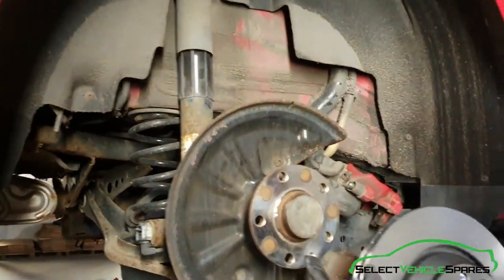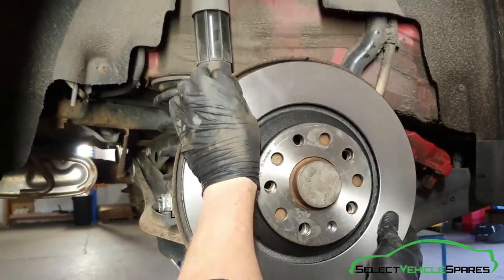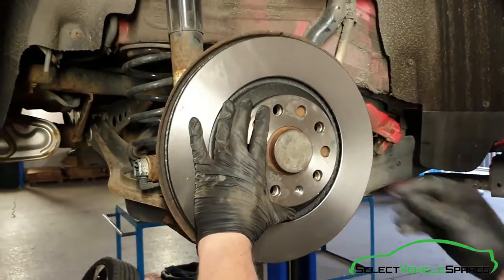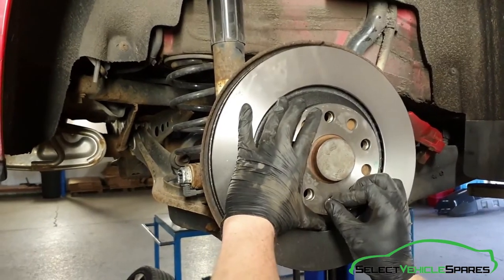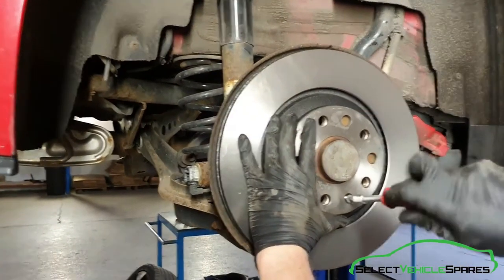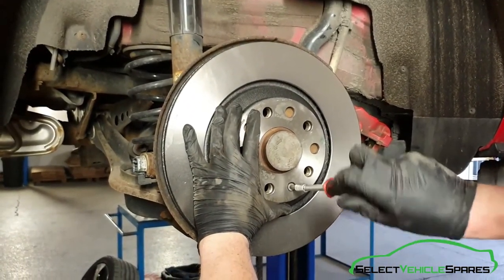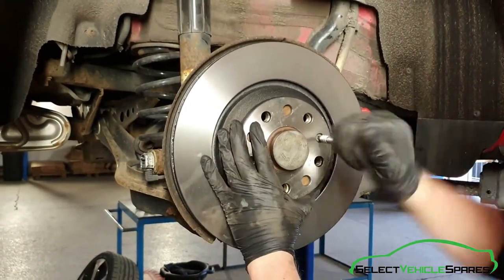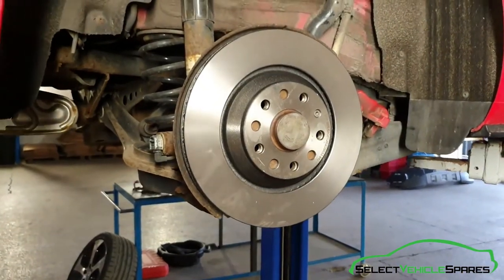Put the disc on and line up the disc retaining hole with the one in the disc, then refit the T30 that we took out before. Just tighten that up by hand, and then give the face of the disc a clean as well.